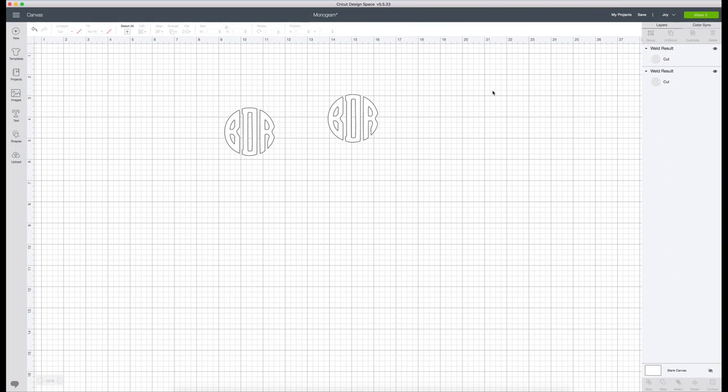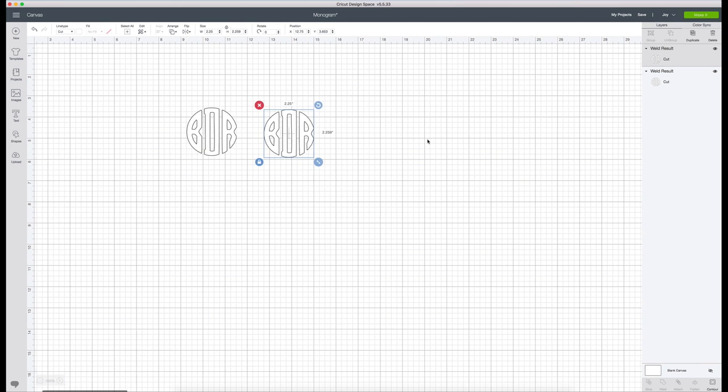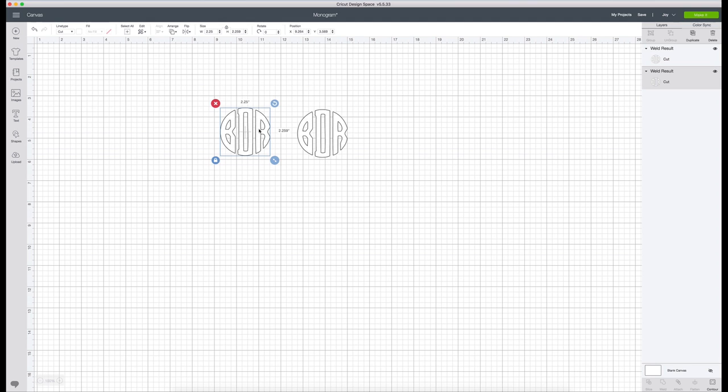Here we are in Design Space. We're going to do a scalloped monogram - it's a play on a monogram to make it really girly and fun. I'm going to start with my pre-made monograms. If you need help creating your own monogram, I'll link a video up here and in the description box below. For the sake of time today, I'm not going to go through that step-by-step, but that video goes through it from beginning to end and it's super easy.